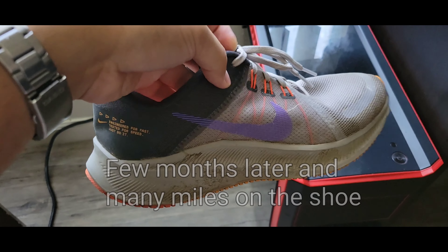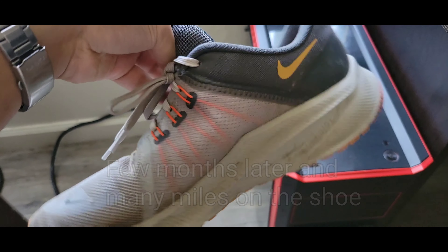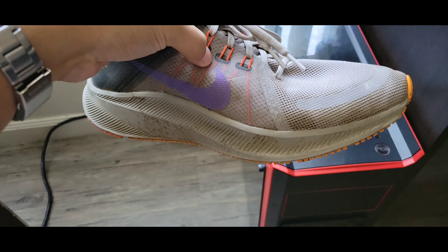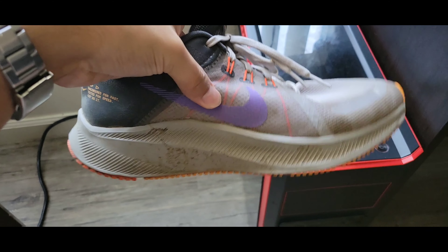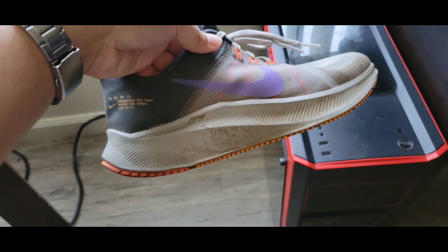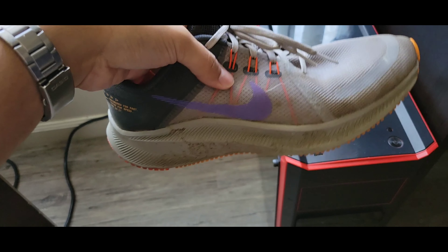Hey guys, this is a look at the Nike Quest shoe. I want to give a review of these shoes after at least 150 miles of running. These are very good shoes for the money, especially if you get them on sale. These are not the best color scheme in my opinion, but they were on sale, and if you're going to use them for running, I didn't really care.